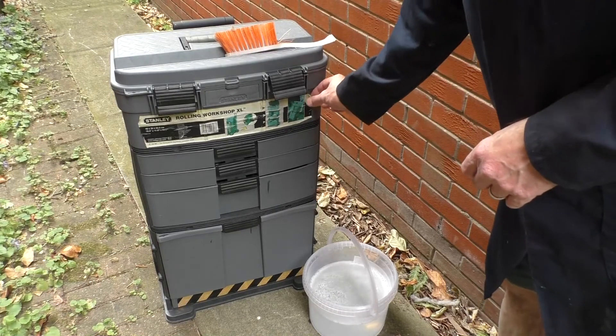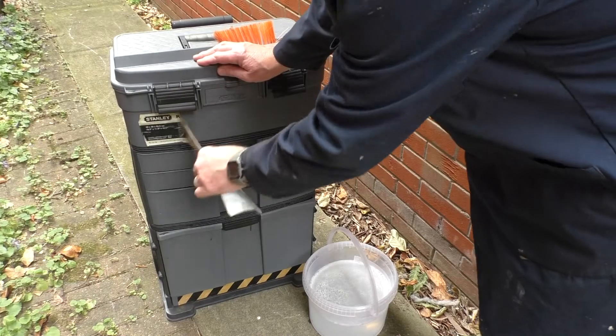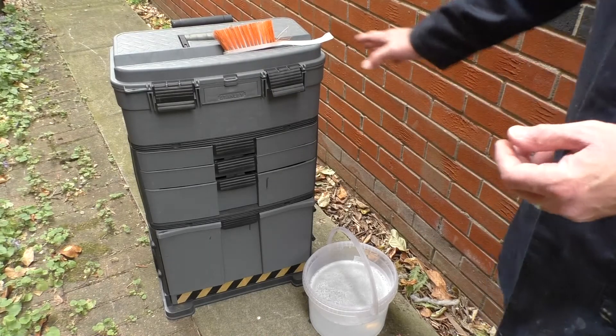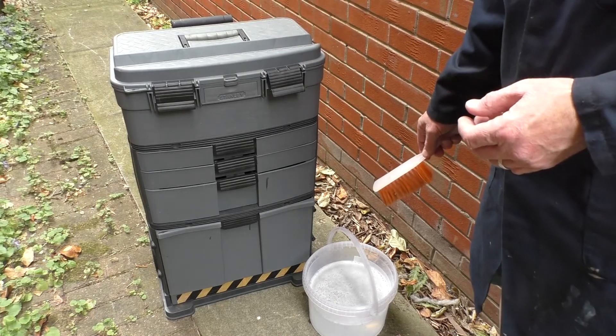I'm also going to remove this rather scruffy old label. It's been on there since it was new - I don't need that anymore, it'll be going in the bin. I also know how old this thing is but we'll discuss that later on. So let's begin by giving it a scrub.